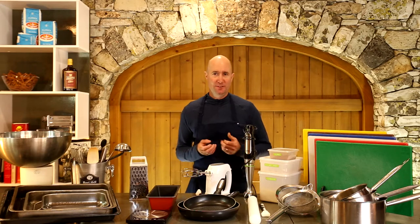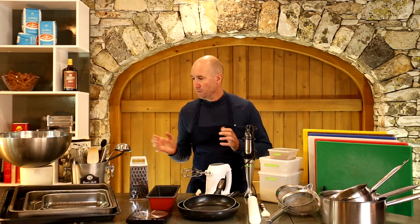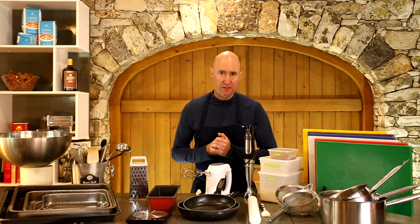One of the advantages of learning to cook properly from scratch is that you actually don't need too many gimmicks. Everything I've got laid out here is probably the maximum you're going to need in a basic kitchen — actually even less than what I've got here.